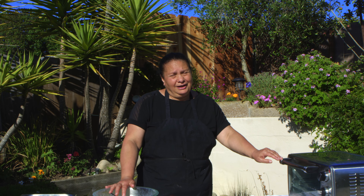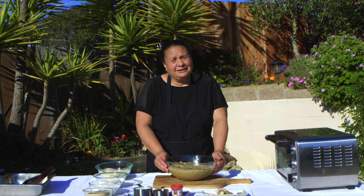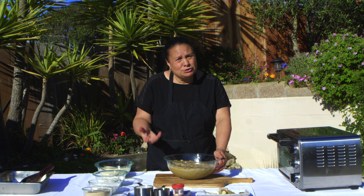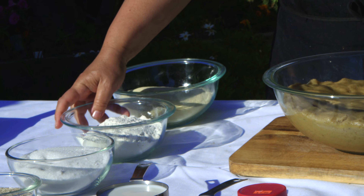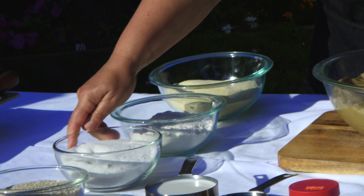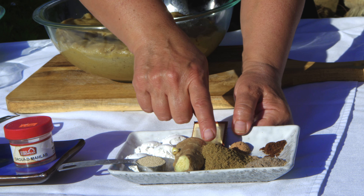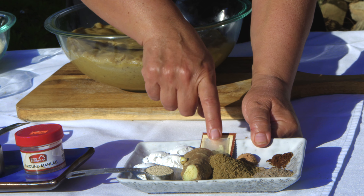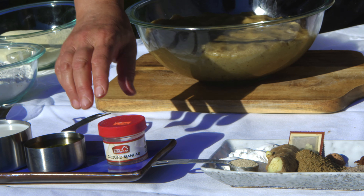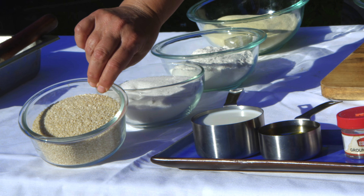Preheat your oven to 450 and then start baking the cookies. Now for the kakal eid, we call it a ginger cookie, or a yansun cookie, or kakal eid cookie. We need farina, all-purpose flour, sugar, baking powder, yeast, ginger, anise, cardamom, cloves, galangale, and mistika. We also need mahlab, oil, milk, and for garnish we need sesame seeds and butter.